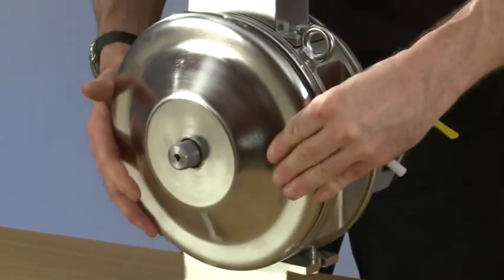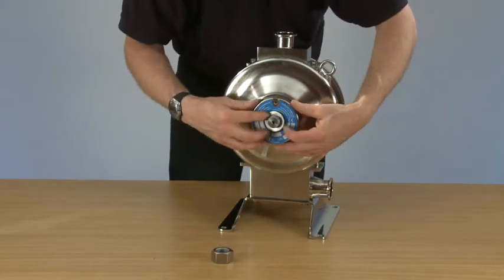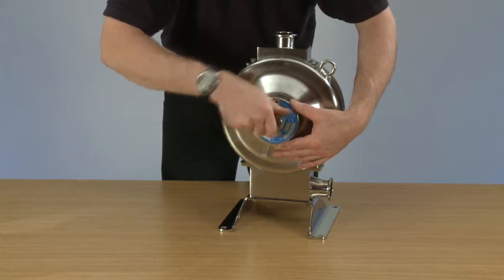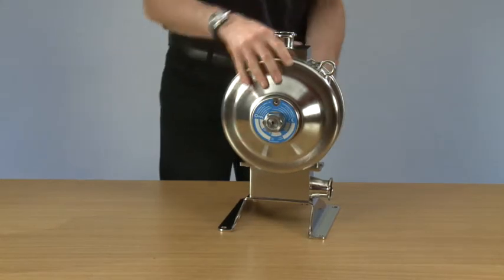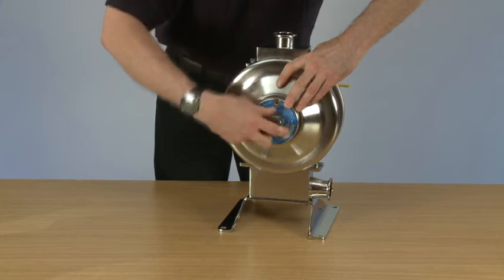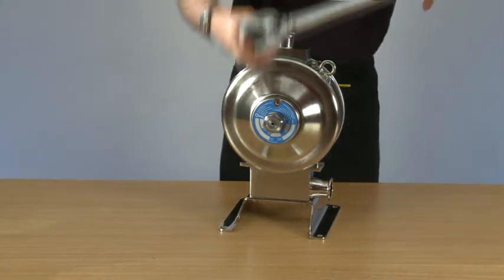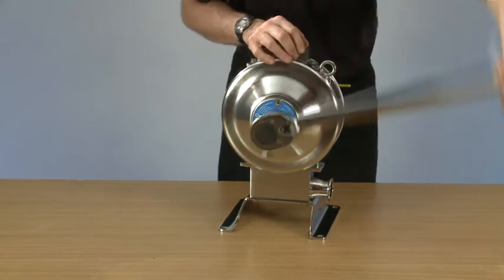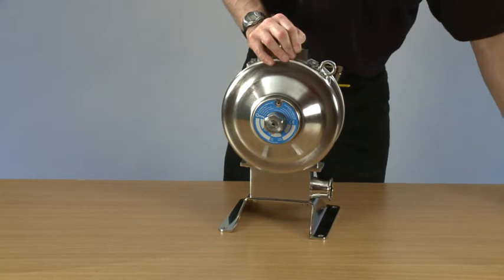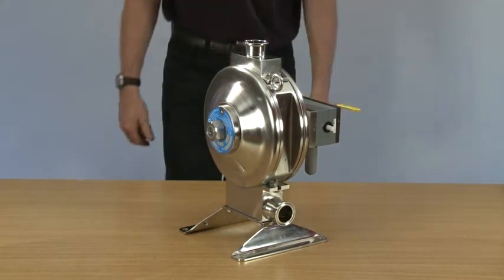Replace the secondary dome, place the dome washer, rod washer, and main nut. Then we can re-torque the pump. And that's a diaphragm change on a Flowtronic one nut pump.